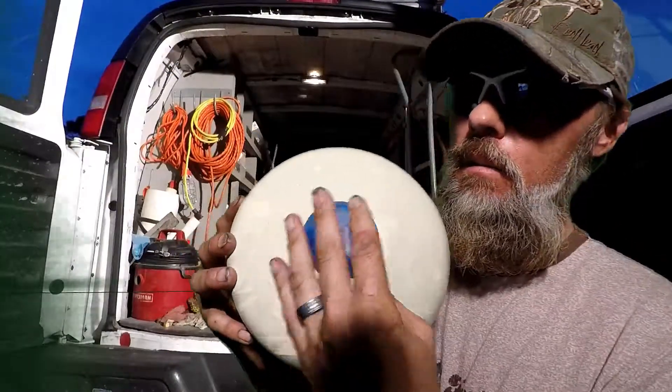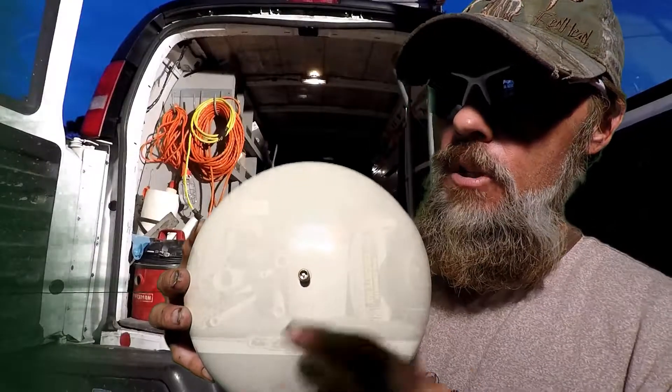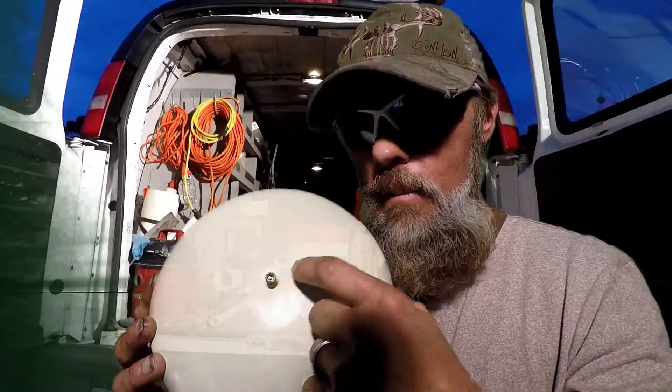On the top side of this little cap — slide that off there — and look what we got in here. It's a Schrader valve, just like a tire. This allows me to test it, and when the factory made this they inserted the air into this tank.